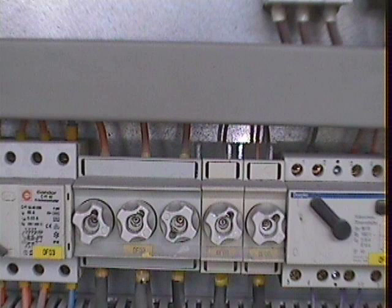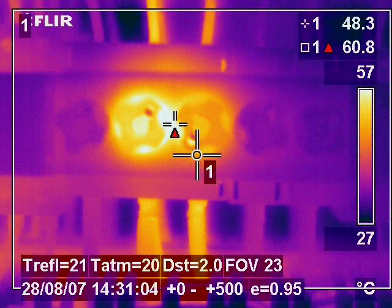Here are some fuse units found in a control panel on a cone crusher. Again no visual fault can be seen. Under thermal inspection it is clear to see that a faulty fuse is causing the complete unit to heat up and will eventually lead to failure or possible fire.